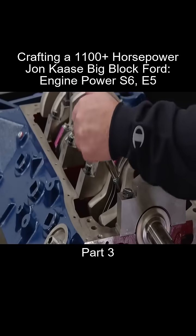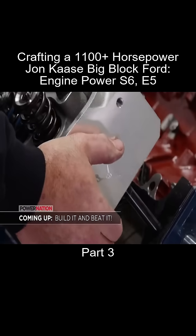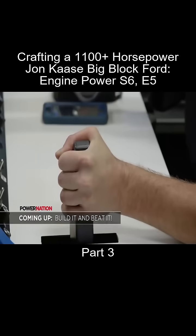We'll torque the rods to 75 foot-pounds. And with that, the pistons are in. Coming up, the Big Block gets a top-notch top end. Then we go hunting for horses in the dyno cell.